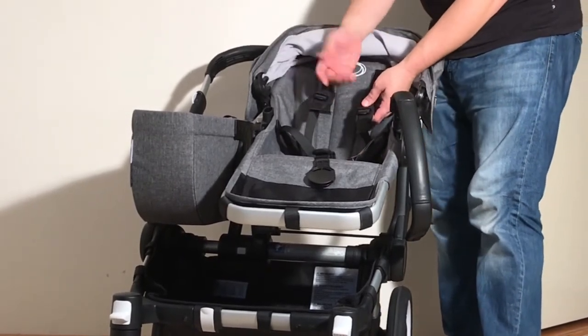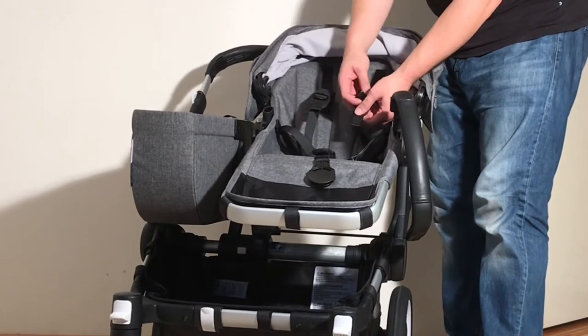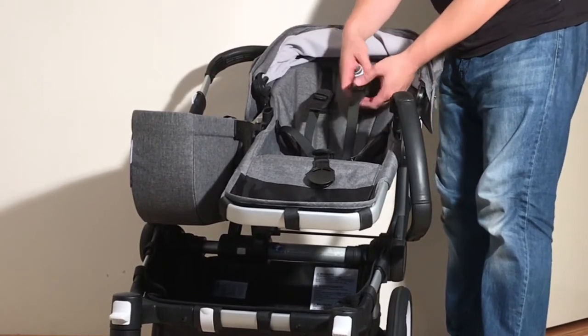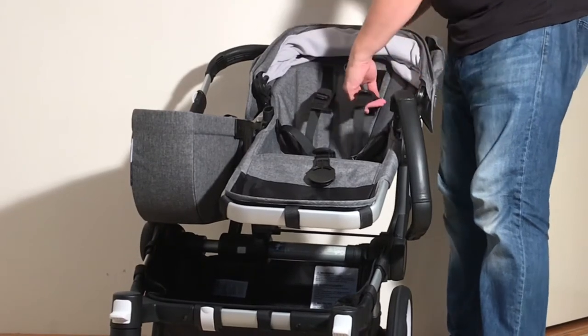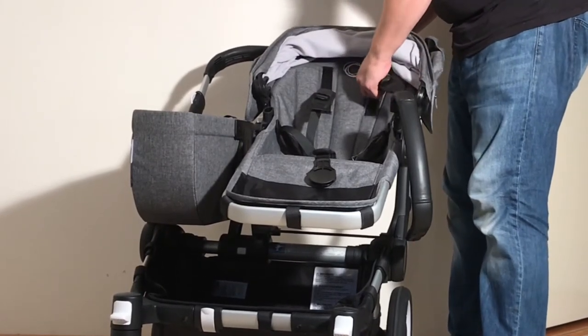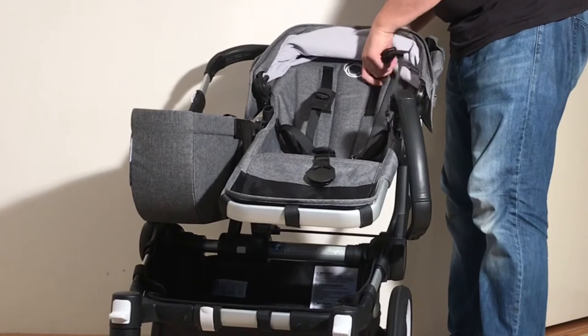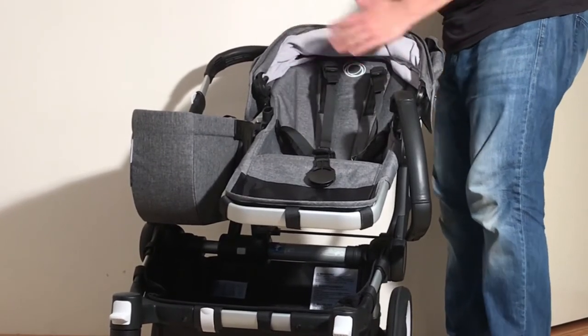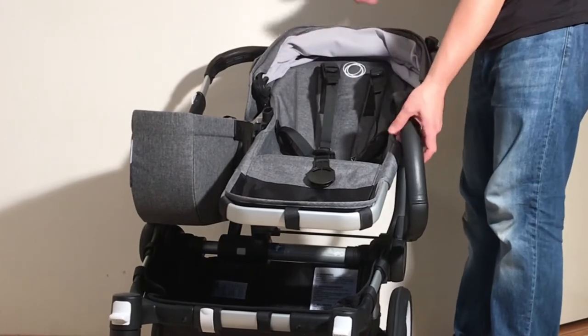When it comes to the shoulder harness, you have two means of extending it. You have that same mechanism for making the strap longer, but you can also slide these shoulder straps up along this track, so as your child gets older the harness will still sit over their shoulders in a comfortable manner.